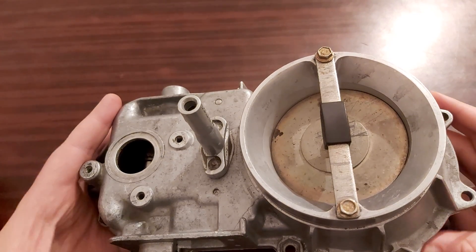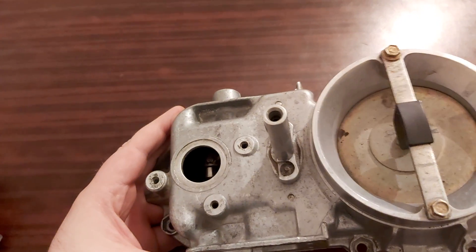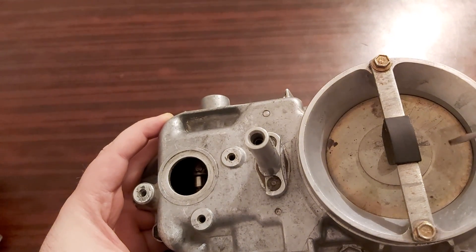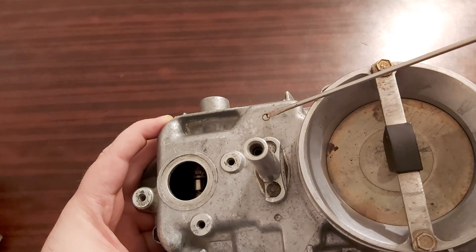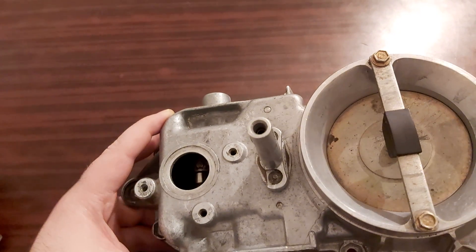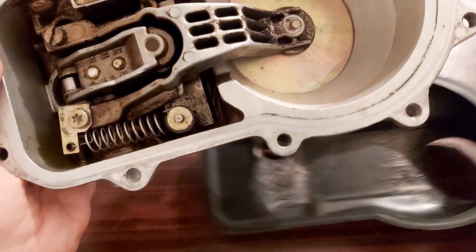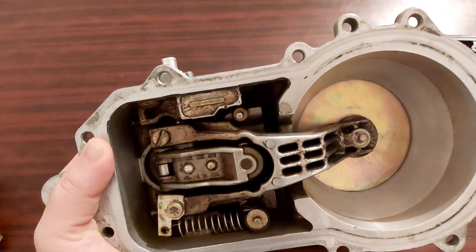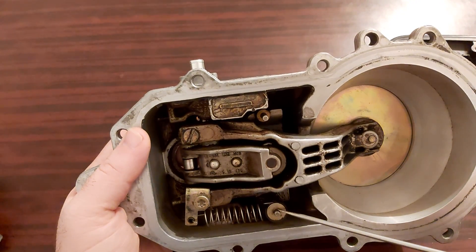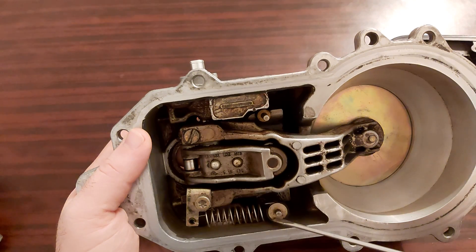Here you can see what is called the sensor plate. If we flip this unit over, we can see that this part is connected to this part.